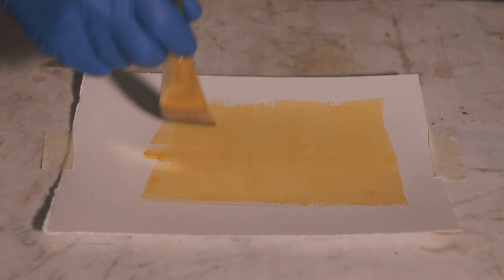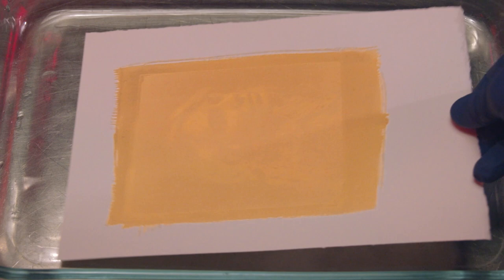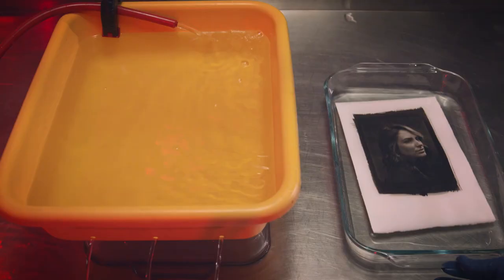The process doesn't require a ton of chemicals or equipment. However, it's not the cheapest process as platinum can be a bit expensive. That said, as long as you have your supplies, a UV light source, and some water, you could be making platinum prints at home. You don't even need a full darkroom setup.